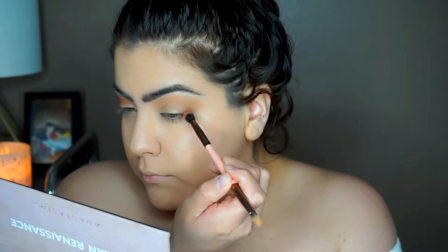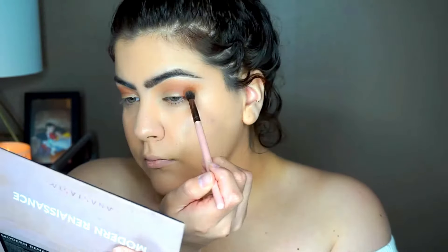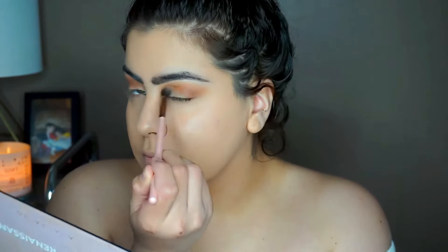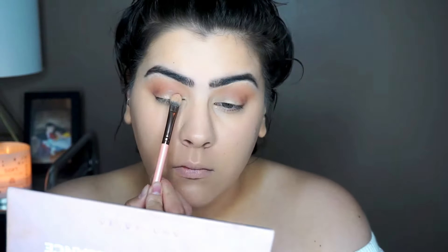The next color we're taking is Red Ochre and we are putting that in our outer corner to smoke out the look. Once that's all blended out, we are taking Primavera, which is a champagne-type color, and packing that all over our lid.